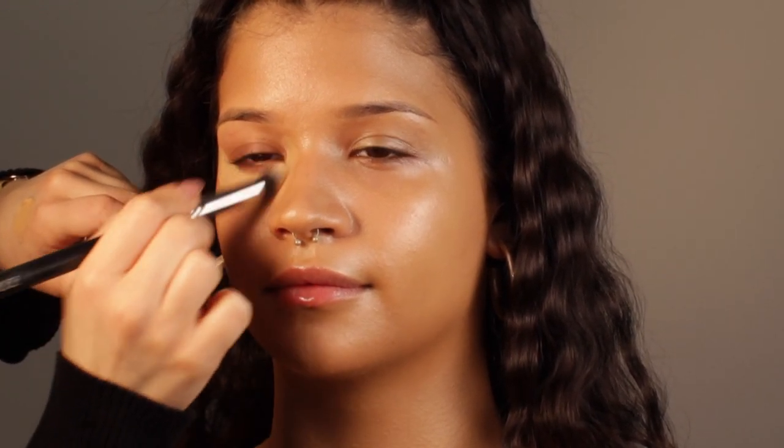Right now I'm applying the concealer in the key areas, because the concealer is the only one that's gonna have a little bit more coverage. So I'm just making sure that the area looks very fresh.